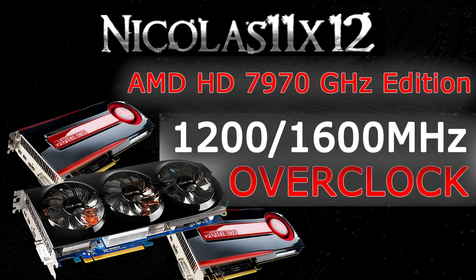Welcome to the Niklas 11 X12 technology. Today I'd like to show you how well the AMD Radeon HD 7970 GHz Edition graphics card performs when overclocked to 1200 MHz on the core and 1600 MHz on the memory.